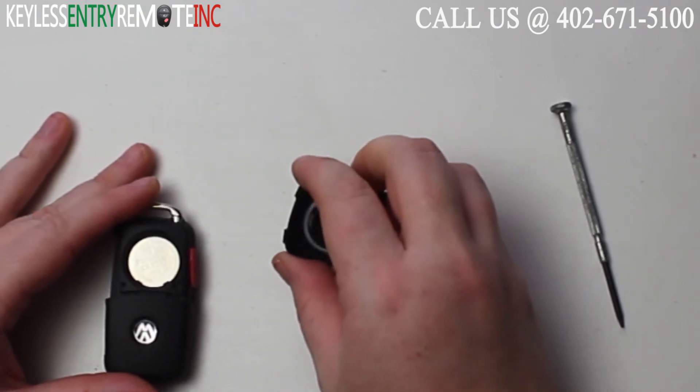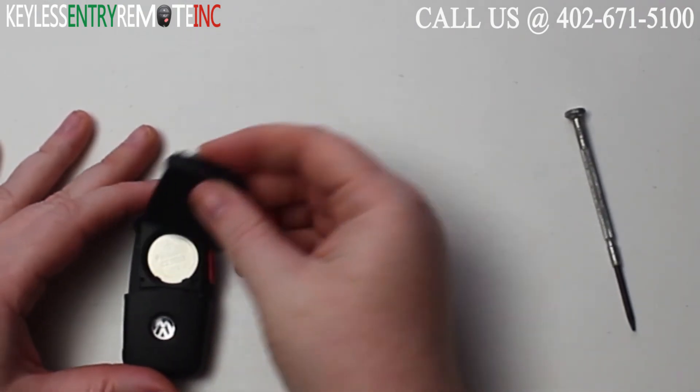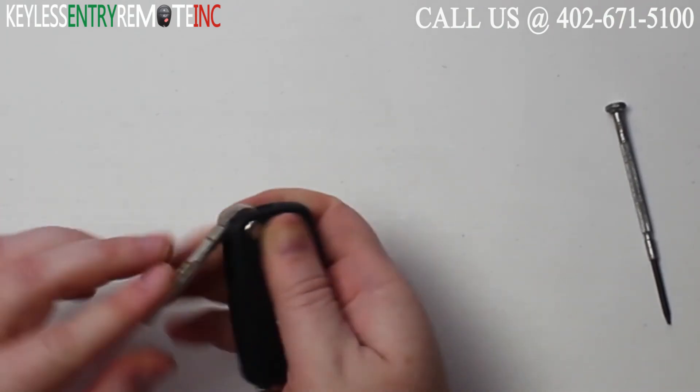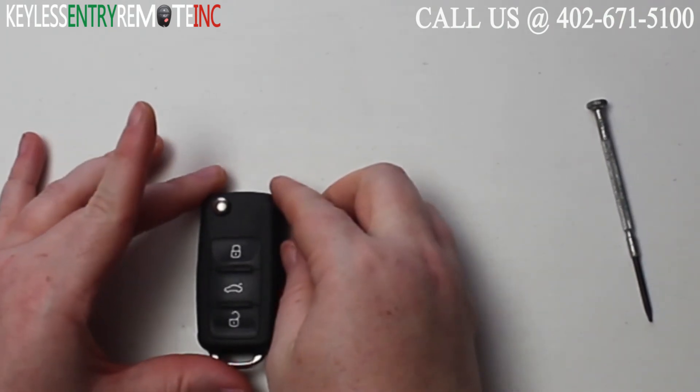With this key fob it is plus side up. Once you have the battery back in, all you need to do is snap the key fob back together and you can close the key.